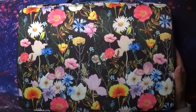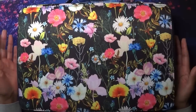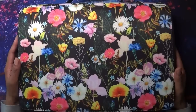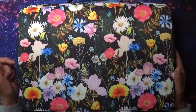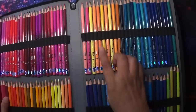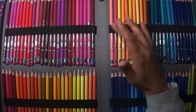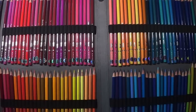The case did cost an obscene amount of money — £41.99 — which is about what you'd pay for a really good big pencil set. But I wanted a really well-made case with single loops, because I just don't like the loops where you put in two or three pencils at once.